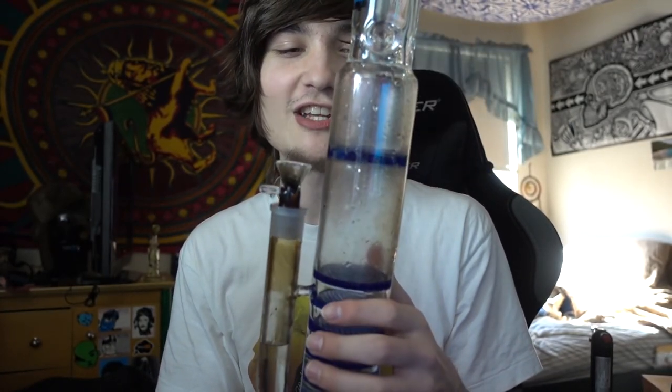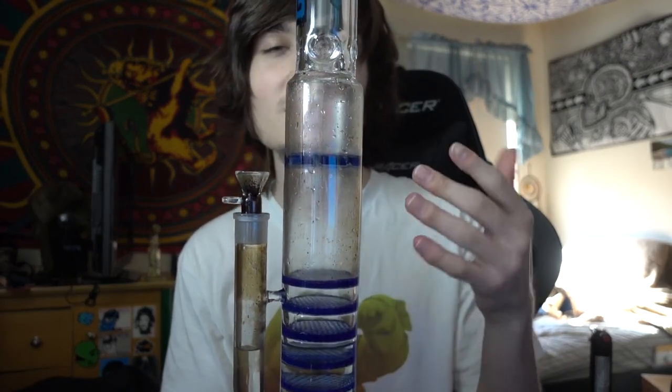Do you see that? Do you hear the bubbles? That's absolutely crazy. It's funny because previous to this video I actually wouldn't favor a pipe with a lot of perks and crazy accessories over just a simple straight shot pipe. But ever since I hit this, it's making me want to change — just the way it bubbles up and how smooth the hit is, it's great.